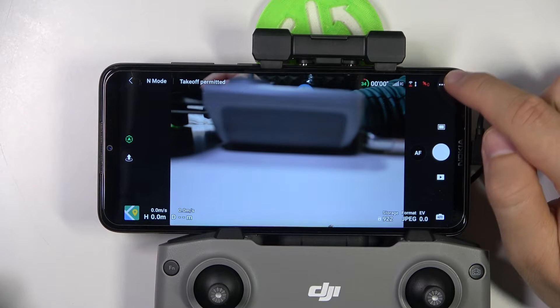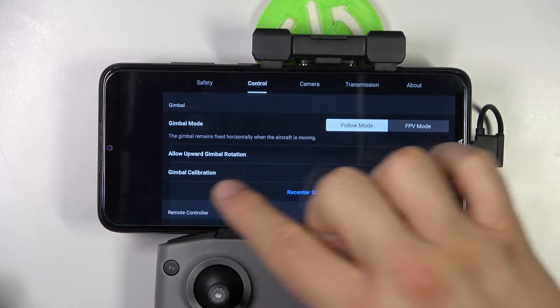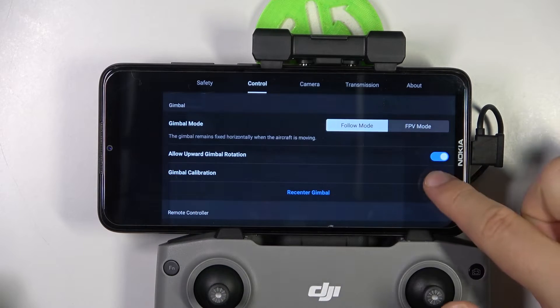We have to click on these three dots in the upper right corner of the preview. Then we have to go to Control, and here we have to use the Gimbal Calibration option.